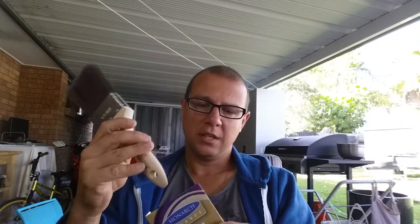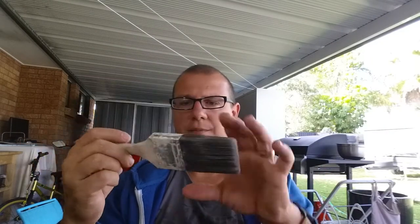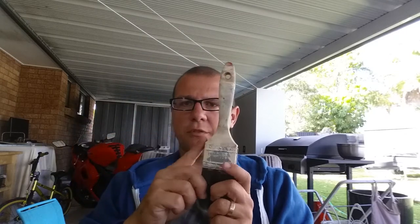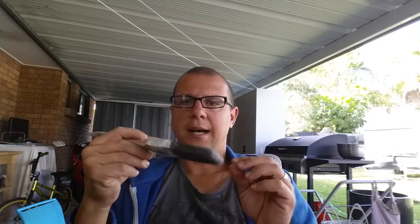What you want to stay away from is using a trim brush to do your walls - that's going to take forever. This is a 50 mil trim brush, it's a Spitfire. I get mine from Inspirations but you can get them at Bunnings as well - about a $12 brush. $12 seems to be the price you should pay for a good brush. This trim brush is for doing your architraves, window frames, cutting in for doors, those sorts of work. 50s are great for enamel or water-based enamel jobs.